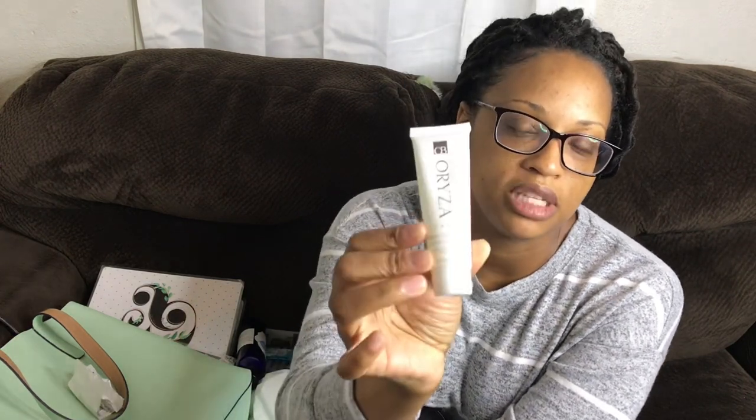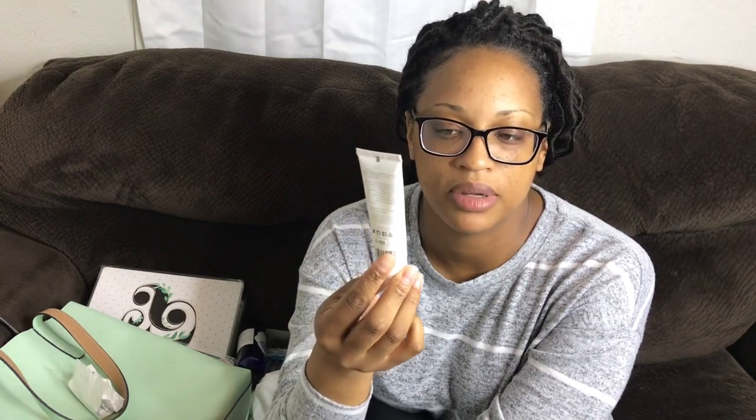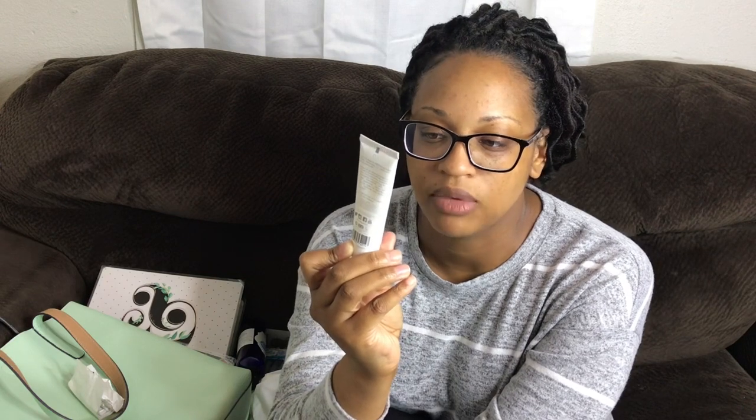I also have this which came out of my Ipsy bag — a lot of Ipsy stuff is in my purse because of my bathroom declutter, which I also made a video about. This is called Orza Beauty Do Glow Balm and I don't like it at all. I don't even know why I still have it in my purse — it's almost like a vaseline texture. It says it has vitamin E and rice bran oil in it, but it just doesn't do it for me.